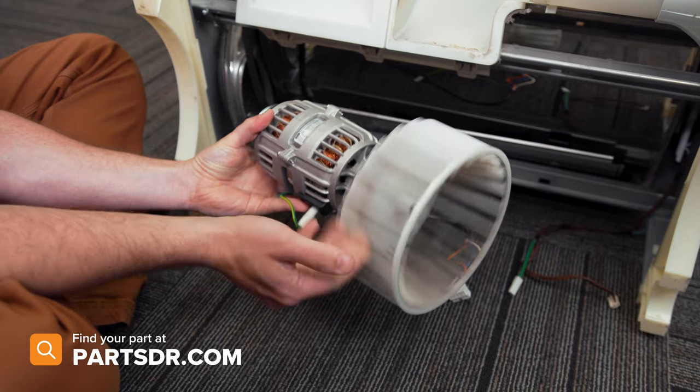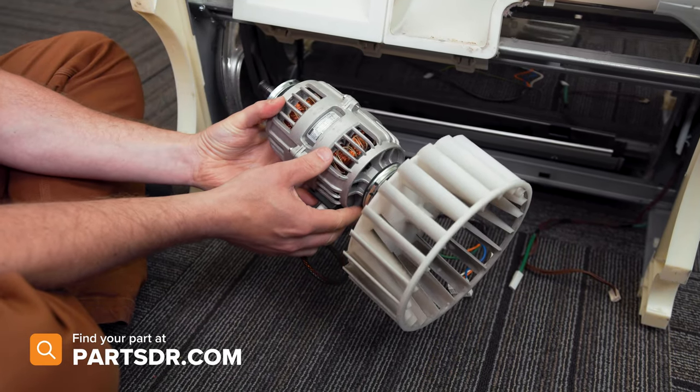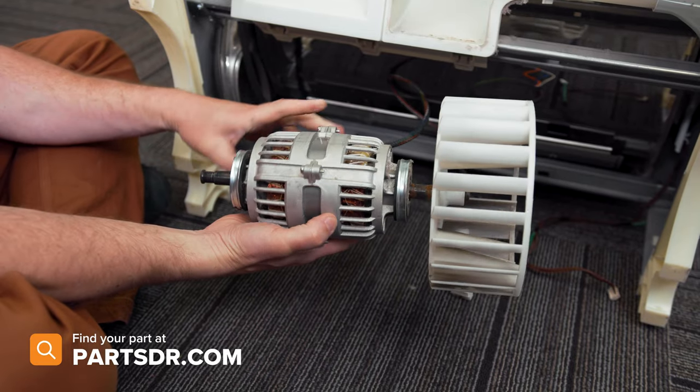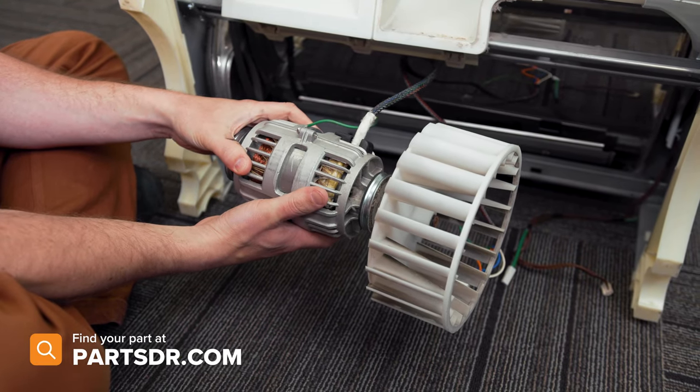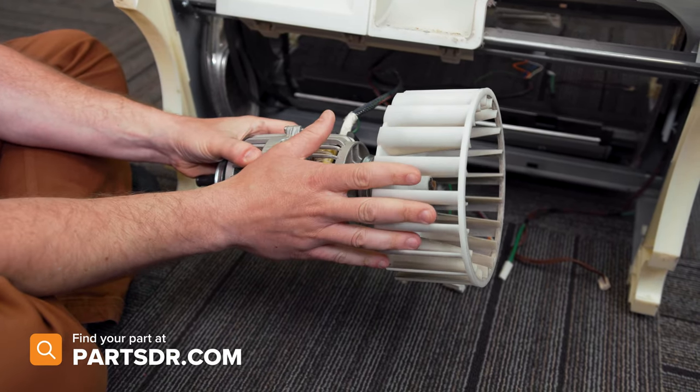If you have a bad fan and motor assembly and need to purchase a new one, you can check out our website, PartsDoctor.com — we'll leave a link in the description below. You want to make sure that you're searching with the model number from the tag on the dryer to make sure you get the correct part.